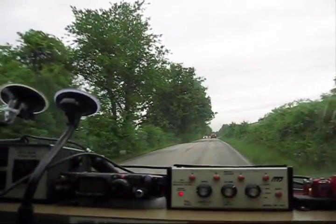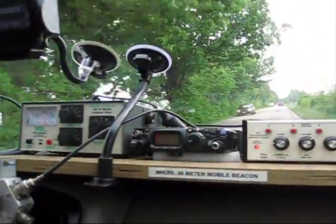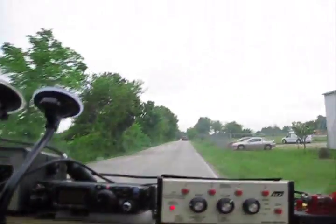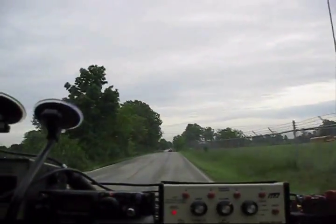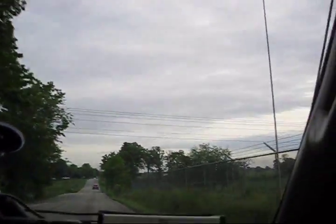Hello, fellow ham operators and experimenters. This is W0ERE, Al Gallo, along with my buddy N0SAP, whose picture you see here. There's a mugshot of me. We are taking off to Dayton, Ohio for the 2013 Hamvention. 7 o'clock in the morning, leaving Nixa, Missouri.